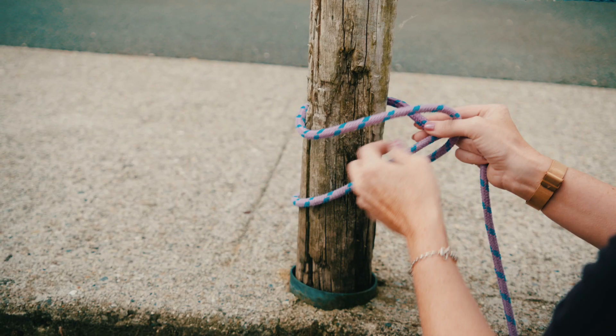Learning how to tie knots is one of the most useful things that you will learn when you start to sail. Today I'm going to show you a few different knots, how to use them and where they're going to be used.